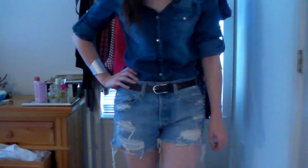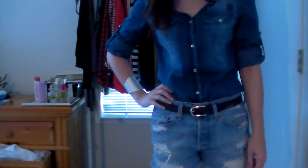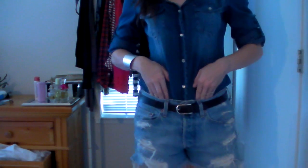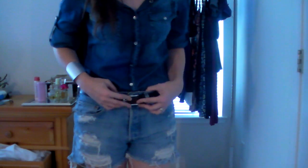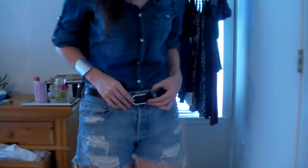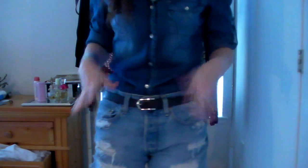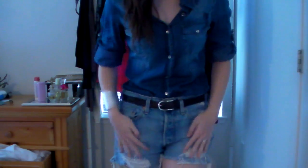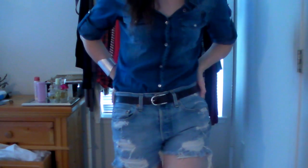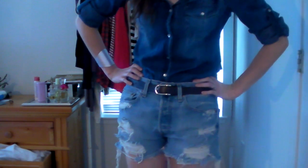Denim on denim is a really hot trend for spring and summer — it's always been in trend but it's really tricky to pull off. I still don't think I can always pull it off, but a lot of celebrities have been doing it and as long as you have the confidence, I think anyone really can. I'm going to give you tips on how to mix denim with denim. What I like to do is mix the colors — if one is a medium wash like the shirt and the shorts are a light wash, I think that can work. You don't want to do dark and dark, light and light, or medium and medium, because that can be too overpowering.